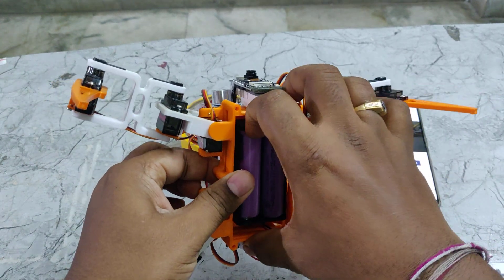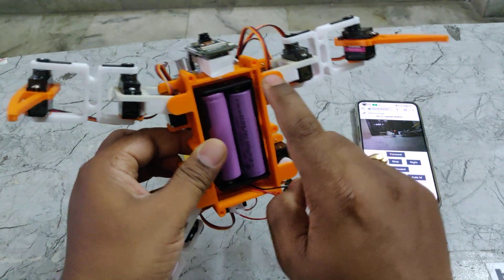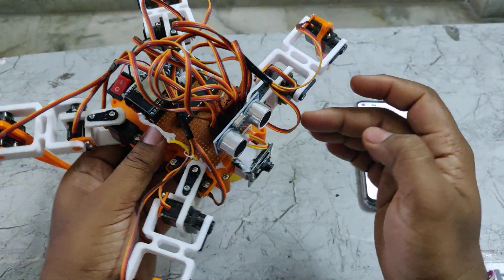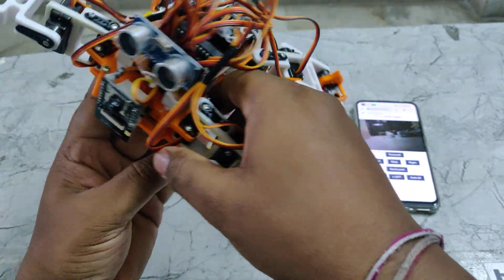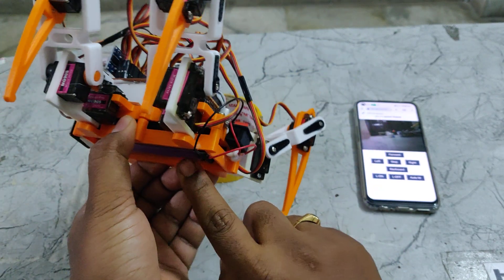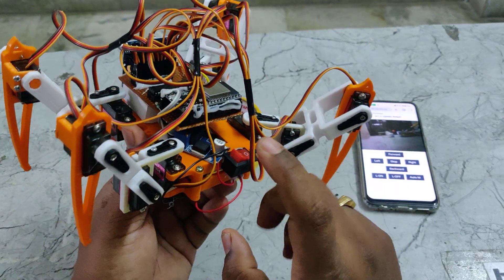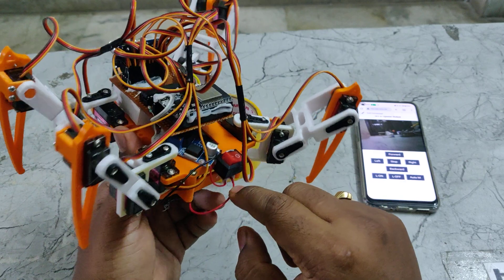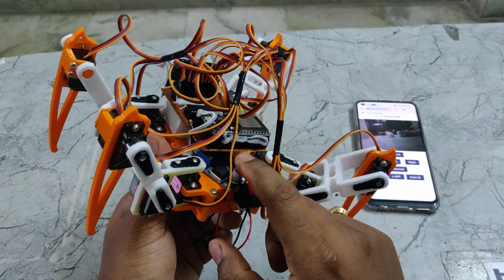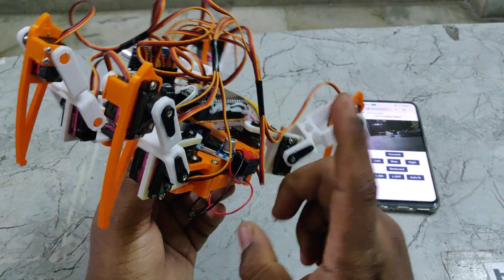We can charge the batteries and keep them in the holder. When placing the batteries we should take care of the polarities — the spring side is negative and the other side is positive. This is the main on/off switch, and the battery pack uses two batteries in series, giving us a total of 7.4 volts. Since the operating voltage for the ESP32 and servo motor components is 5 volts, we use an LM2596 voltage regulator to convert 7.4 volts DC down to 5 volts DC.